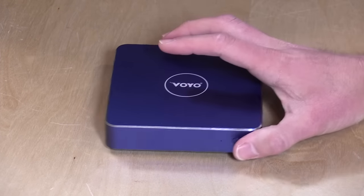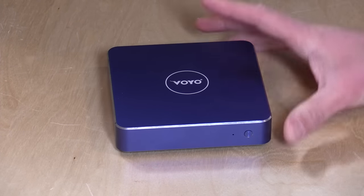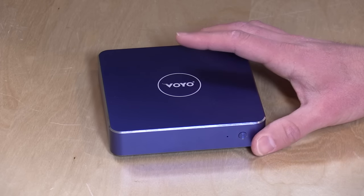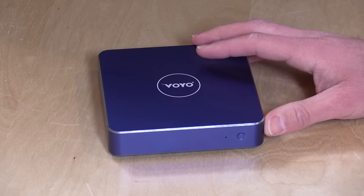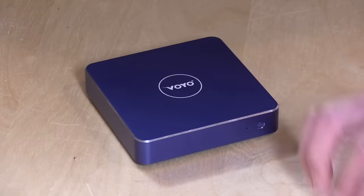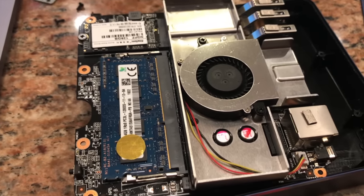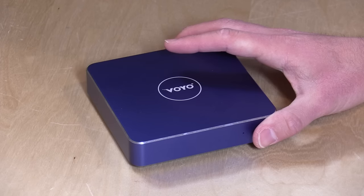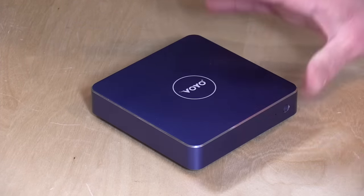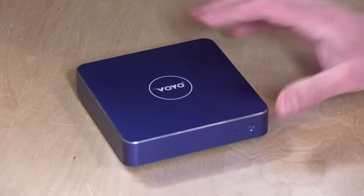Inside of it is an N4200 Intel Celeron Apollo Lake processor. This is the first Apollo Lake product we're seeing here on the channel. It's a brand new chipset. It runs at 6 watts, but it is not fanless. There is a fan that will run on this little computer that will come on quite a bit, and because it's one of those little fans that turns very quickly, it does make some noise. The fan speed varies based on loads, but you will hear that fan quite a bit whenever you're doing anything with the computer.